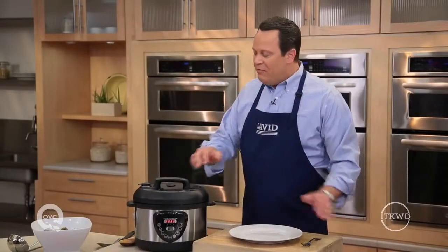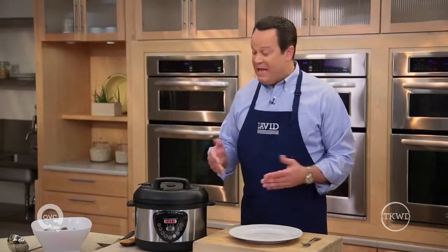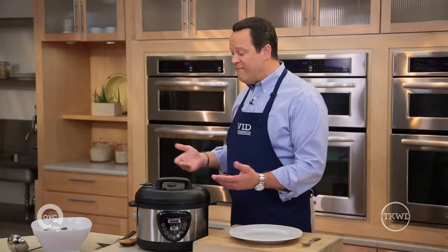Let's talk more about safety. These digital electric pressure cookers have many backup safety features. In fact, there's no way to open this lid until I release the pressure. That process is done very easily just by flipping one switch.